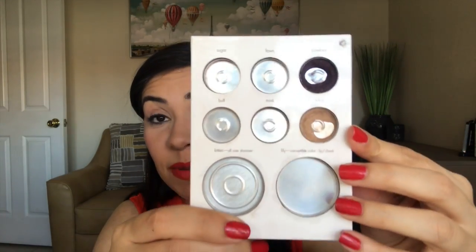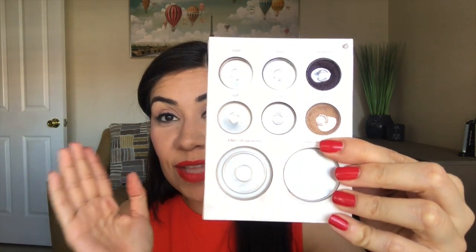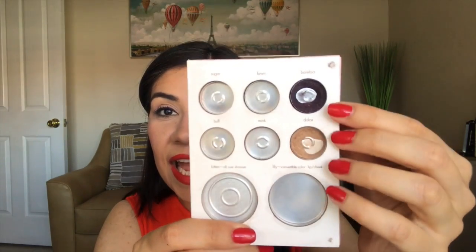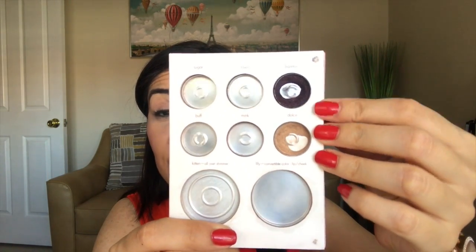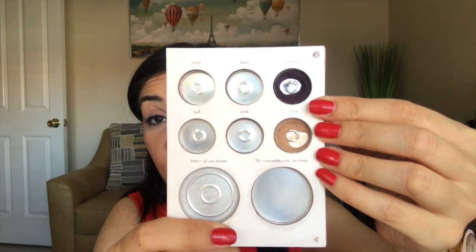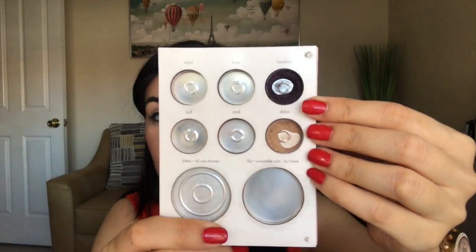So hopefully maybe by next update I can finish Dolce completely — that's going to be my goal, I'm going to really focus and work hard on this one. And on Barefoot, I just hope I can keep making progress. I am surprised that I've used this much just because it's a dark color and I don't really usually wear dark colors, but yes, I'm just excited that I have progress on this one.